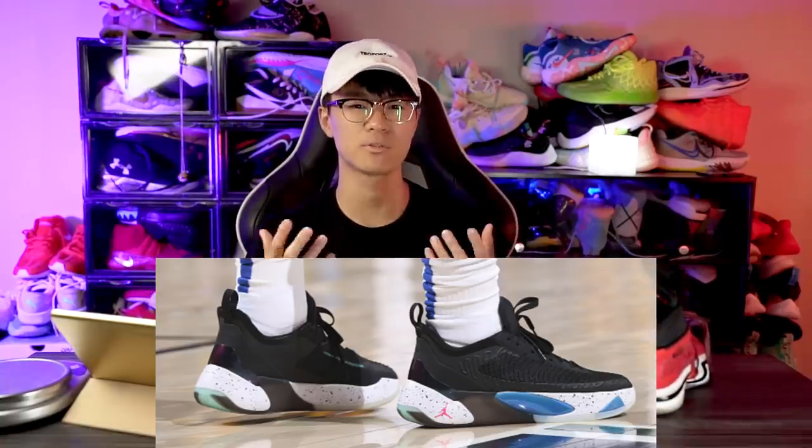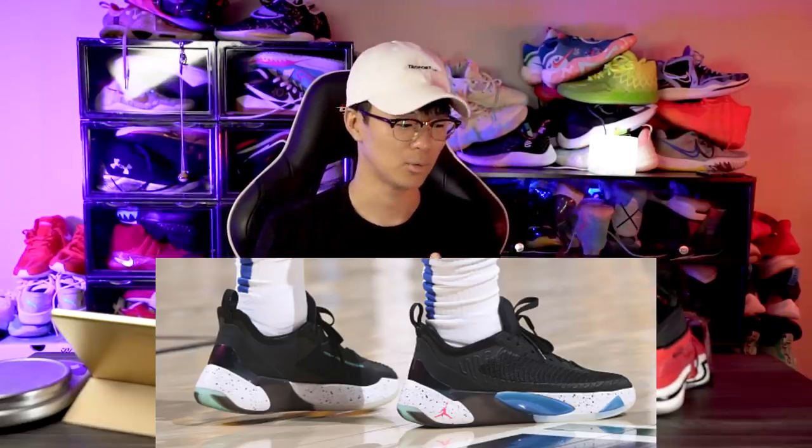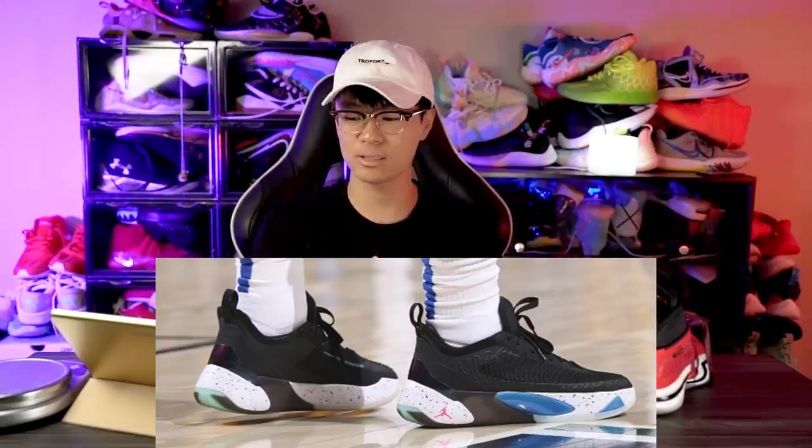Foam is nice, but it's such a different feeling for Luka. He's been playing in the Jordan 36 with full-length Zoom Strobel and now he's changing to just foam — that's a pretty big change. I wonder what his take was on the cushion, like did he ask for full-length Zoom Strobel and they said no because of cost? But anyway, that about wraps it up. Thanks for watching and I'll see you guys in the next one.